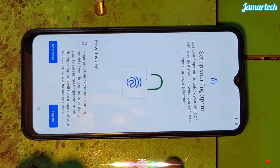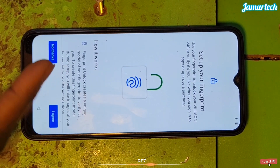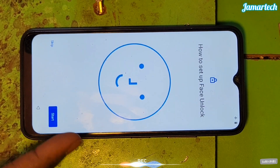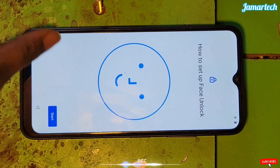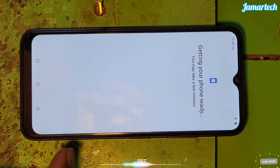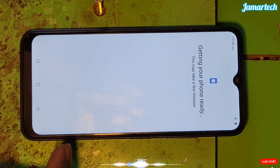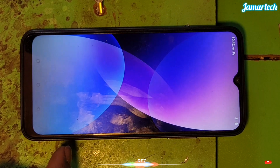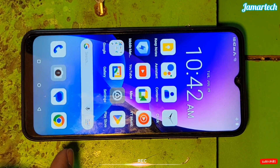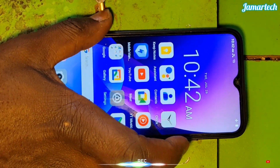For the fingerprint, if you want to put it you can, but for me I don't want to put it. And now we're done — very simple. Let's see.